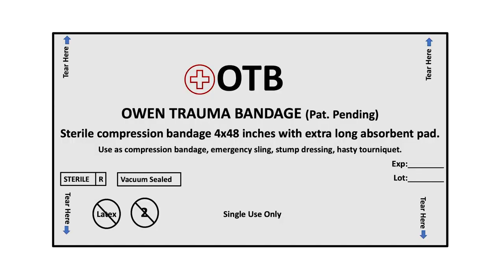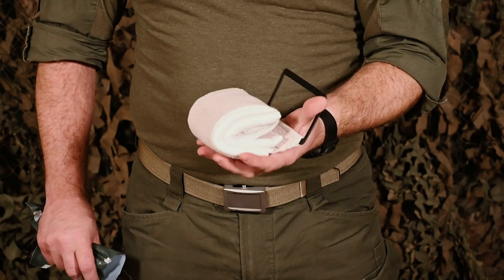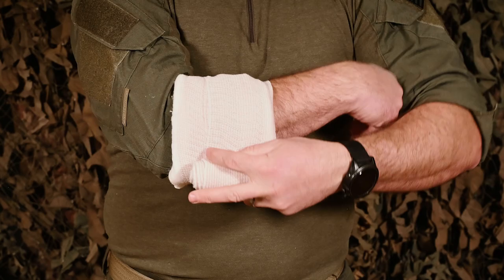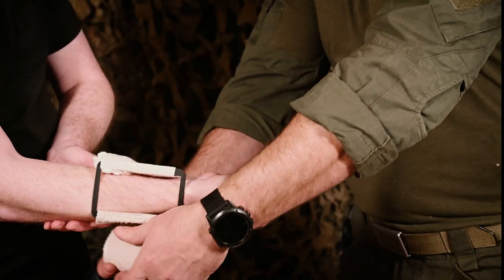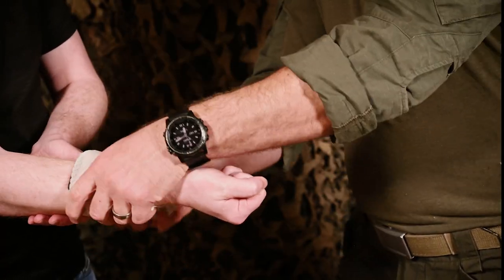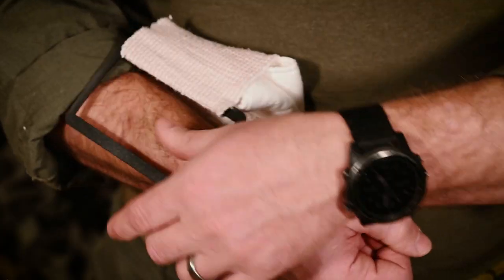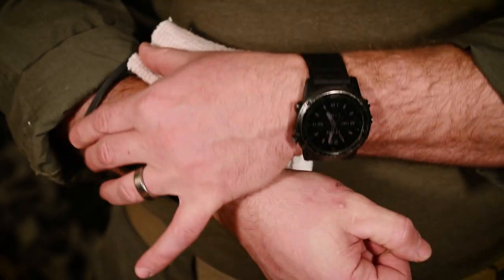Welcome back. In this training video, we'll be demonstrating an advanced application of the Owen Trauma Bandage, or OTB, for stump dressing. As you'll see, the total application sequence for this patent-pending bandage takes less than 30 seconds and can be self-applied with one hand.